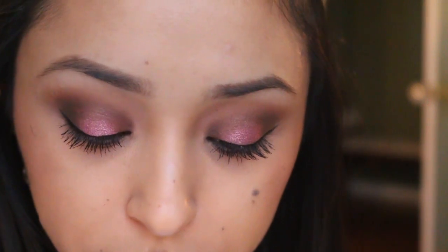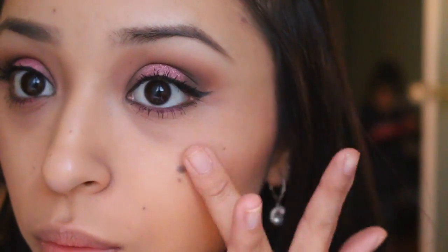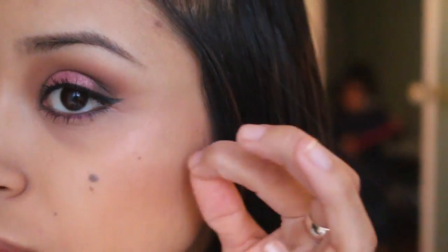For blush I'm taking this BH Cosmetics pink blush and blending it out on my face — no streak lines please. Because I wanted this to be a sweet Valentine's look, I skipped contour and did a highlight instead. I'm applying this Tempt You highlighter — it's like a pinky pearlescent white, which is perfect for Valentine's Day.